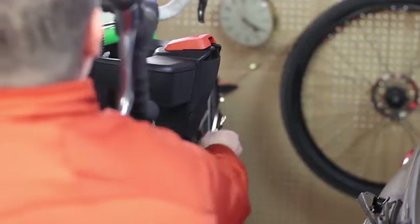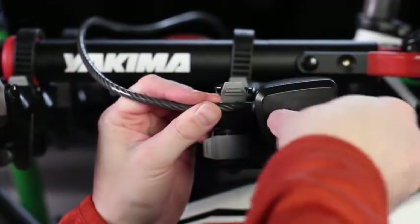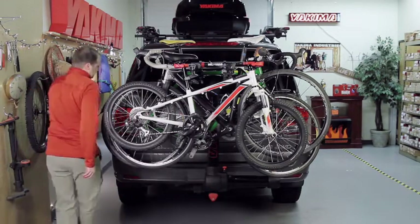Then extend the integrated locking cable over the bike frames and lock. Check this out — the Full Swing fully swings away from your car so you can access the rear hatch even with the bikes loaded.